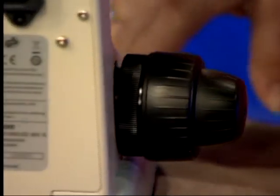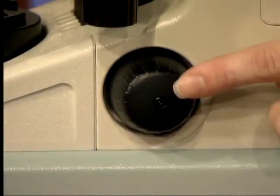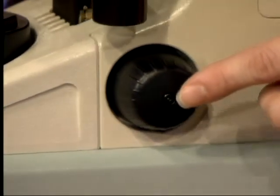On the right side of the microscope we have the fine focus knob. There is no coarse focus on this side — just the fine focus.